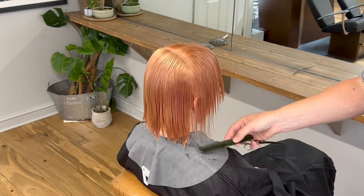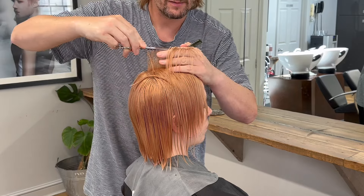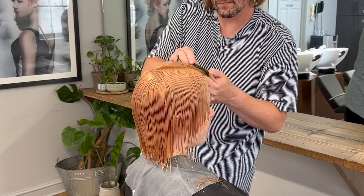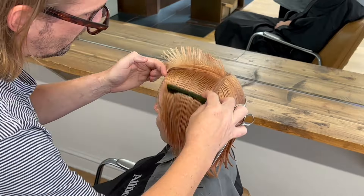I'm going to be starting Saffron's haircut on top, and my first section is directly in the middle from the back towards the front hairline. The lengths that I'm cutting within section number one are all the same length, making sure all of the root is coming straight out from its base.